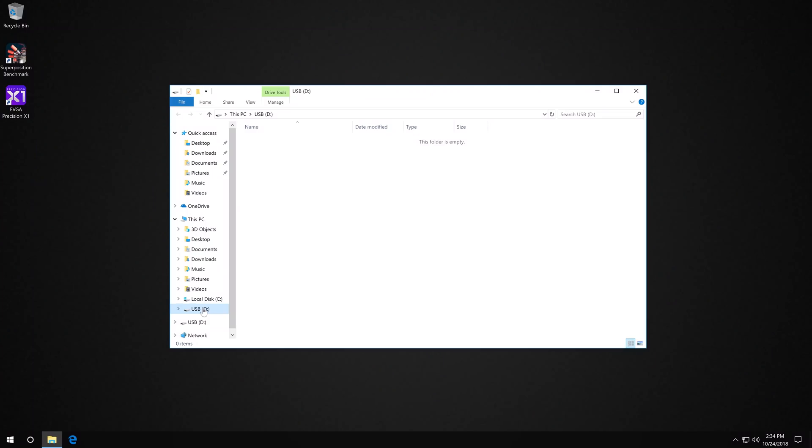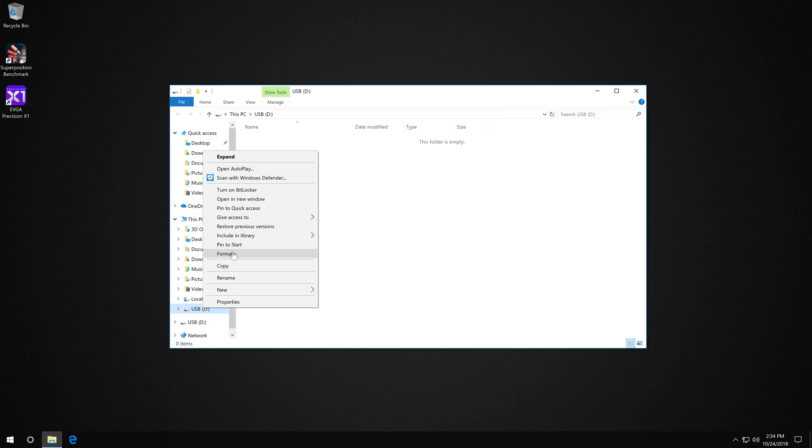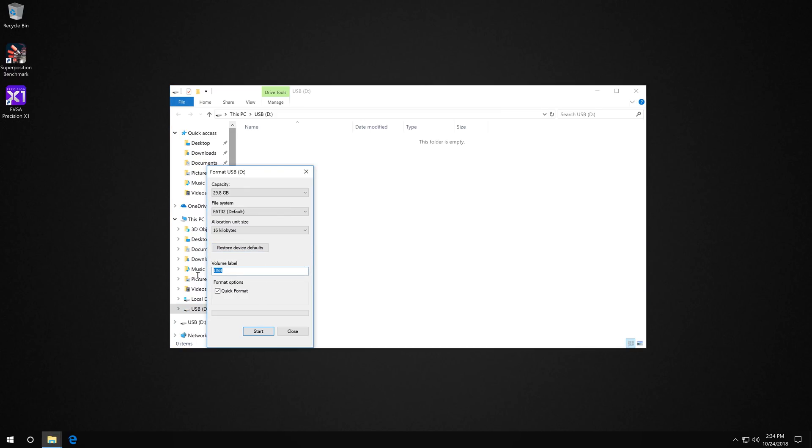It is important that this thumb drive is formatted as FAT32, so if it's already formatted in some other format like NTFS you're going to want to format it. To do that, open up File Explorer, right-click on your drive, and hit Format. I'm going to call this x299 dark. This will erase all the information on your drive when you're formatting it, so just be aware of that.